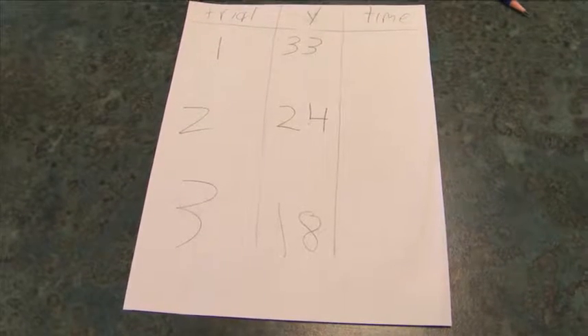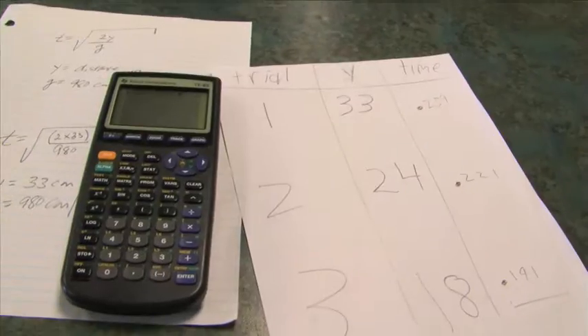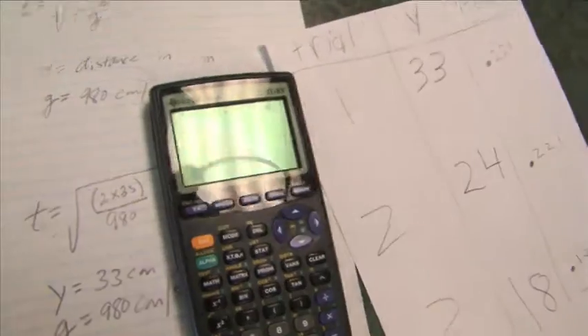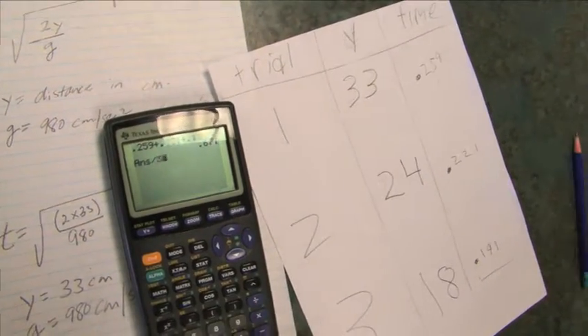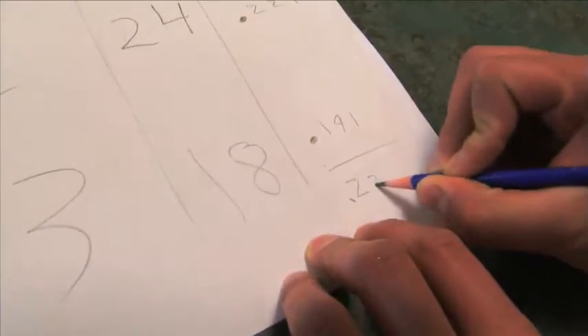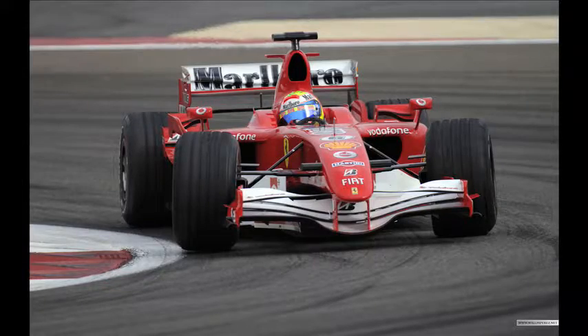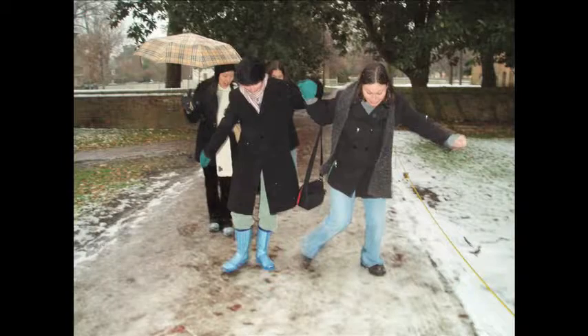Y is equal to the distance in centimeters at which you catch the ruler. G is equal to the force of gravity, which is 980 centimeters per second squared. Create a sheet and record your three distances. To calculate your average reaction time, add the three up, then divide by three. This average means the time between when you see you need to react and when you actually react. This reaction time can now be applied to other real life situations: catching a football, avoiding a car accident by stepping on the brakes, reacting to a slip on a wet floor.